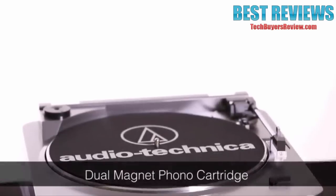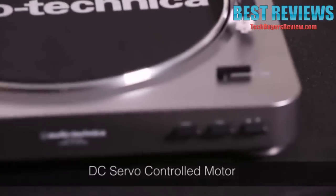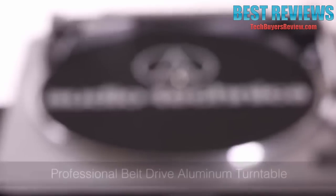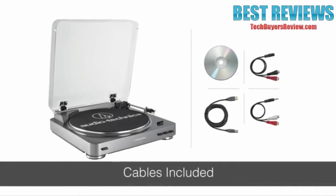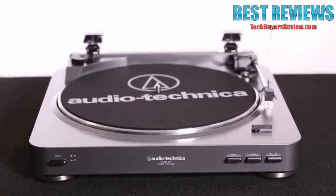This turntable features a dual-magnet phono cartridge, a switchable built-in preamp, and a DC servo-controlled motor that operates at either 33 1/3 or 45 RPM. A particularly impressive feature of the AT-LP60 USB is the professional belt-drive aluminum platter — a really high-quality component for a turntable in this class. This package also includes the cables you'll need to connect to any stereo system. If you're looking for an easy way to digitally convert your record collection or just a great-sounding turntable, check out the Audio-Technica AT-LP60 USB.